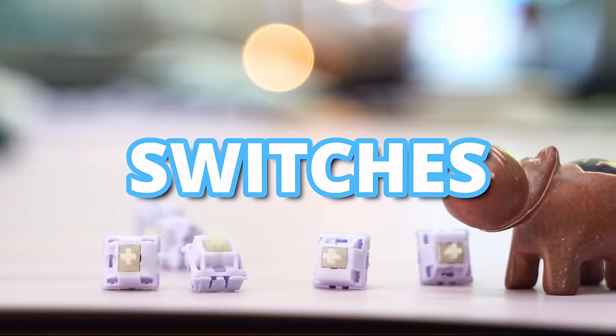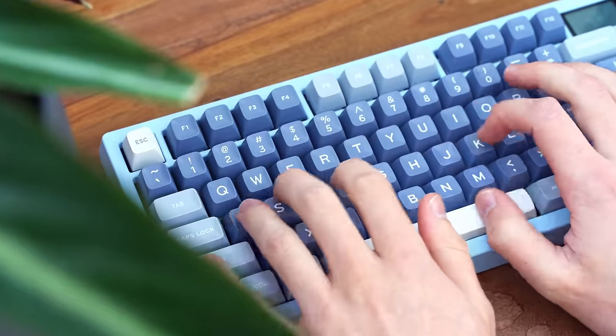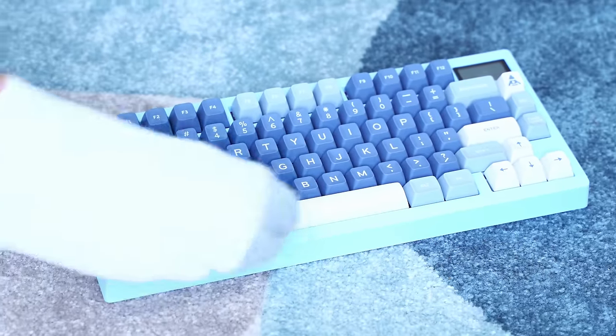In order to build a custom keyboard, there's only three things you need to do. However, there is a really important way of doing them. First, you need to pick your switches, and then your keyboard, and then your keycaps. However, there's a really important factor here, and that's preference. There's a lot of different subcategories, and it's really overwhelming. Don't think about it too hard.